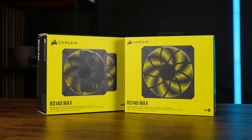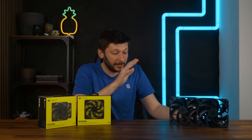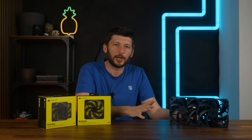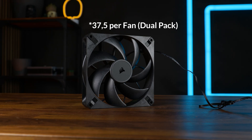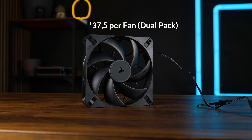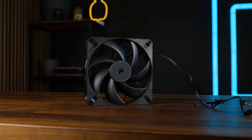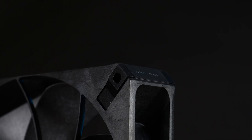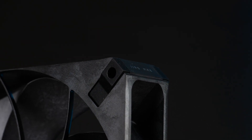But what about the price? I do really like these. Out of all the RS and RX fans, I would personally go with the RS-140 Max for cases — no doubt. For radiators, I believe there are better fans around. But if I were doing a really quiet build, it would probably be stuffed with a bunch of those. However, 40 bucks a fan is just heavy — even by Noctua standards. The noise-to-performance ratio on cases is kind of an argument for it, but 40 bucks is really heavy.